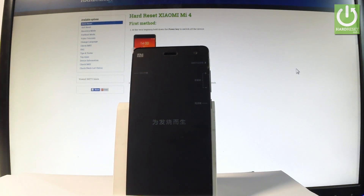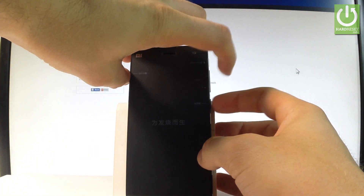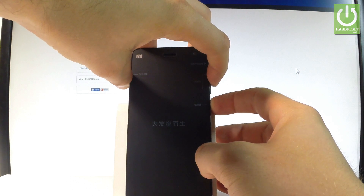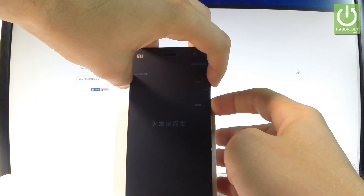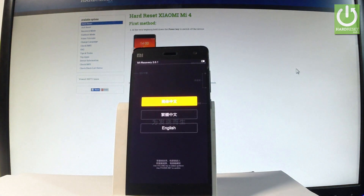Afterwards, let's use the following combination of keys: the power key and volume up. Let's hold down together these two keys for a few seconds — keep holding both keys — and release them as soon as the Xiaomi welcome panel and the Mi logo pops up on the screen.